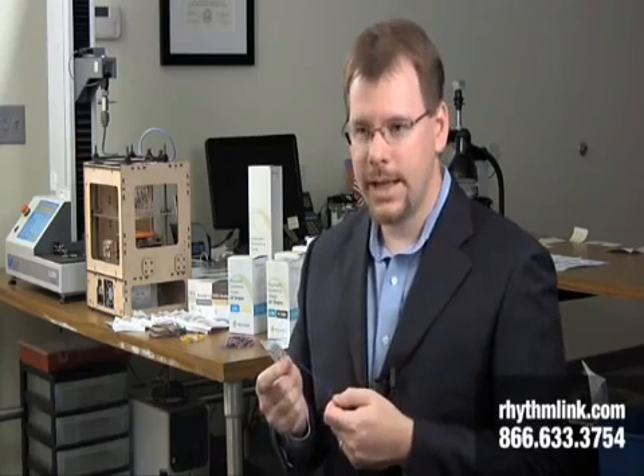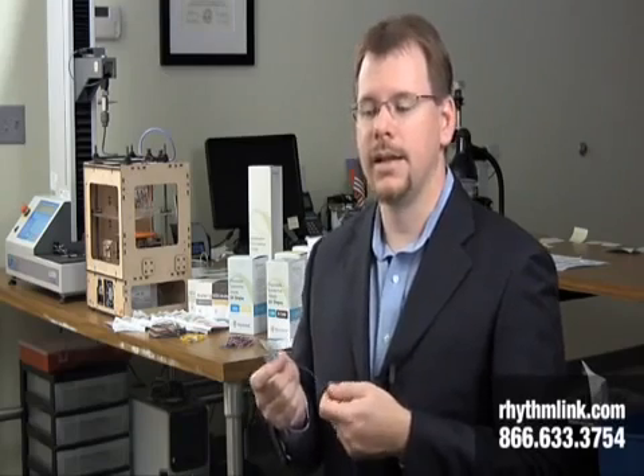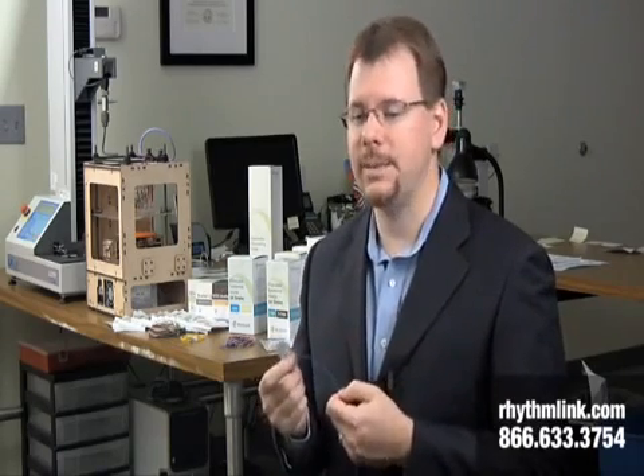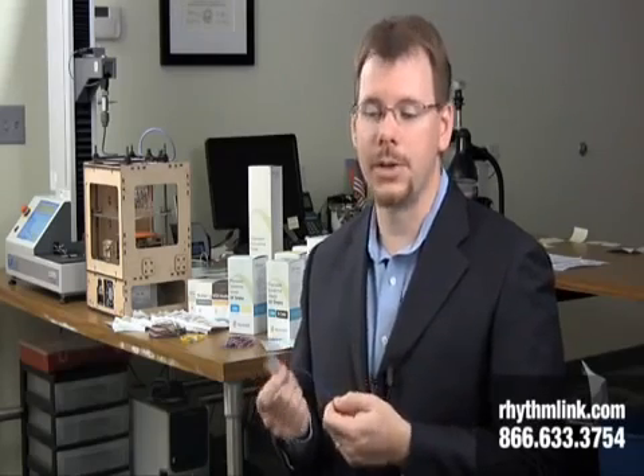Our stimulating electrodes have a different hydrogel makeup. The hydrogel is made specifically to reduce the risk of burns while the electrodes are being used to stimulate or to evoke these electrical signals. In our industry, we're the only company that offers that. Since these electrodes are often used as stimulating electrodes, the ability to reduce that risk of burning the patient during surgery is a distinct advantage for us.